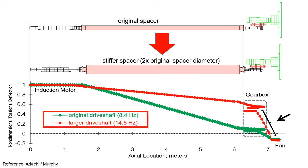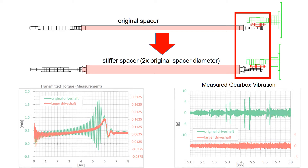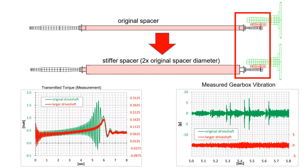So the larger diameter drive shaft has a higher natural frequency because it is stiffer. By enlarging the diameter of the drive shaft, the peak-to-peak measured transmitted torque is diminished. The green data represents the original slender drive shaft, while the red data depicts the larger upgraded drive shaft. Consequently, this reduction in transmitted torque correlates with the decrease in measured gearbox vibration. As a result, the issue of gear damage has been effectively resolved.